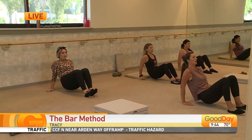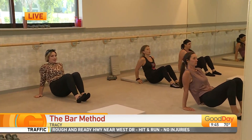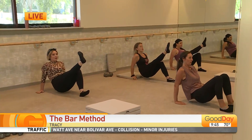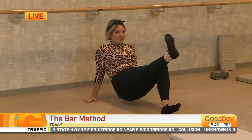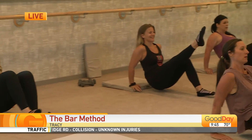Oh, that maneuver right there — oh boy, that looks tough! This is everyone's favorite exercise. I bet it is. I'm just like sweating watching that. Holy cow.